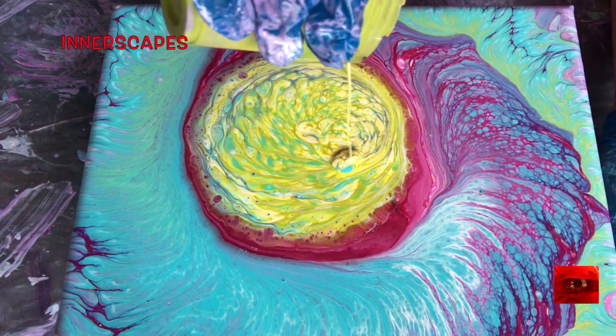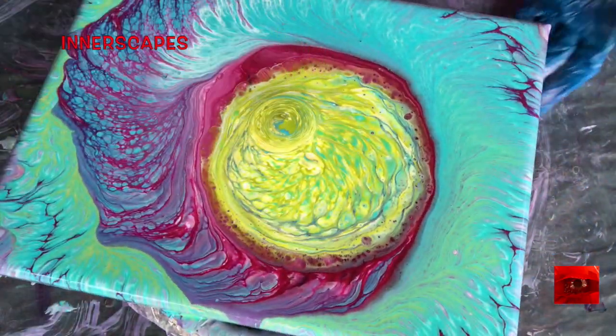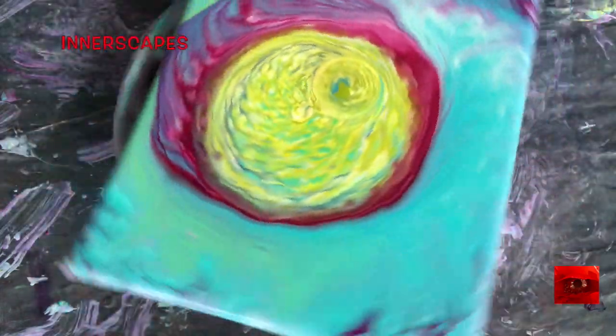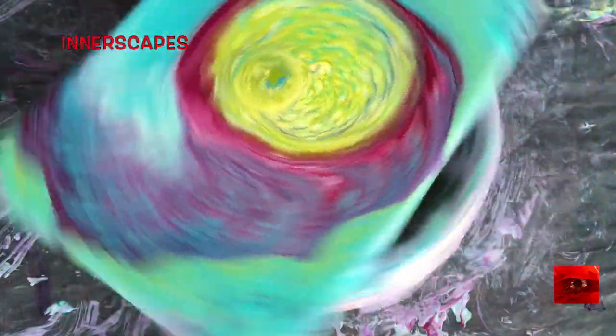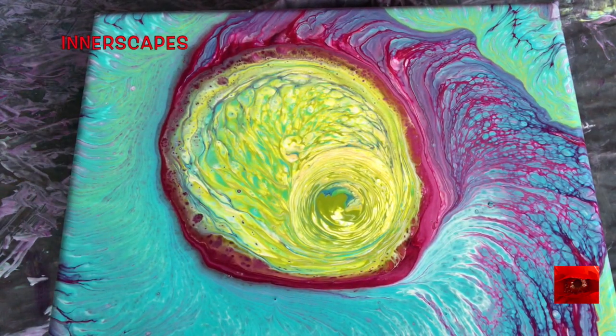In my art time, especially when I don't have a whole lot of time, all of these things come rushing into the painting like an epic dream where you're working something out. This is what I have so far and it's interesting.